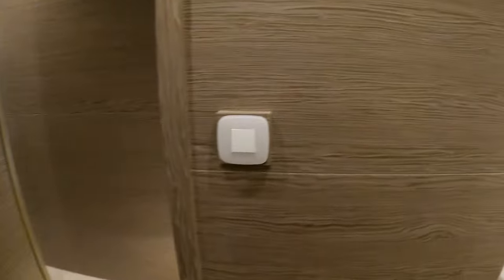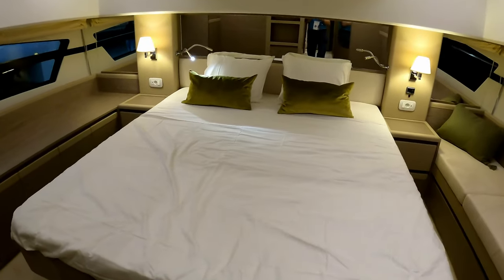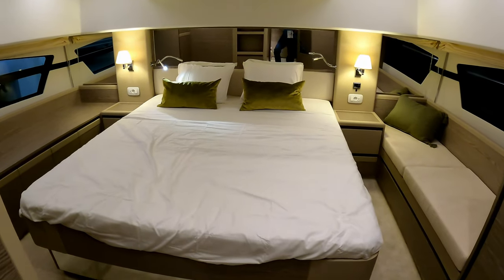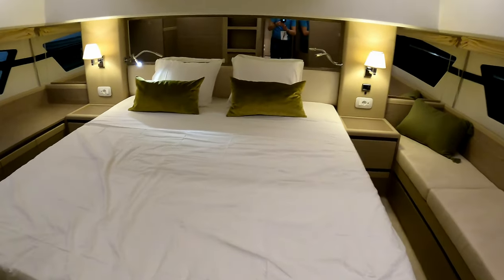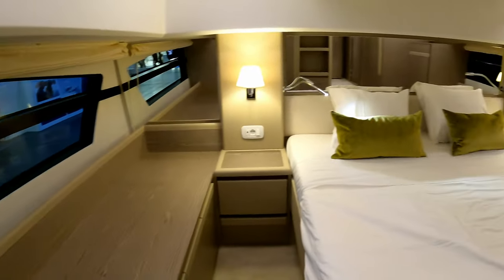Two or three steps take us into the owner cabin area — massive great big bed, huge hull windows letting the light flood all the way in, and that really stylish shower again benefiting from those superstructure windows.